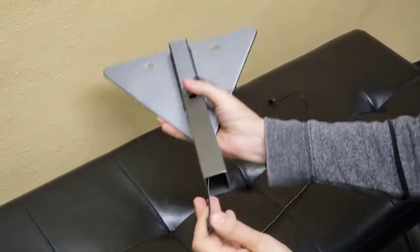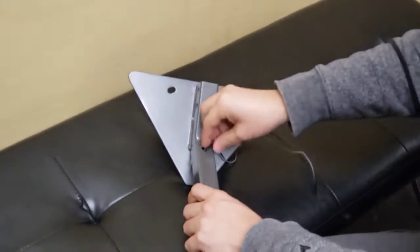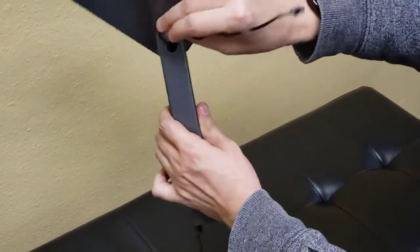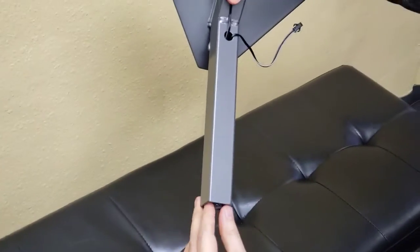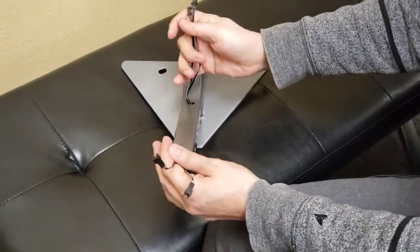So there you go — one cable, and then the second one. You have two female connectors now, and these ones will connect to the handlebars.